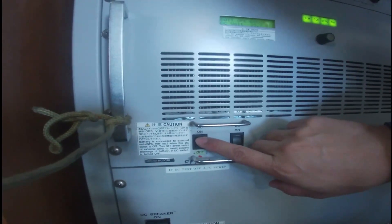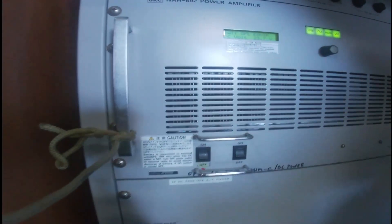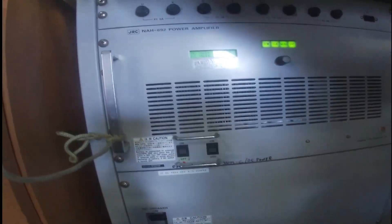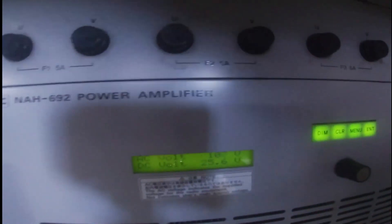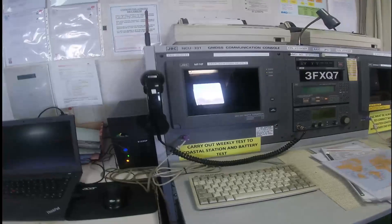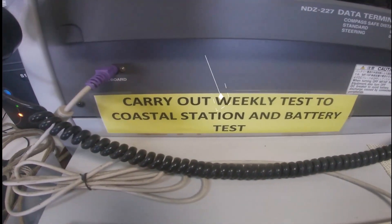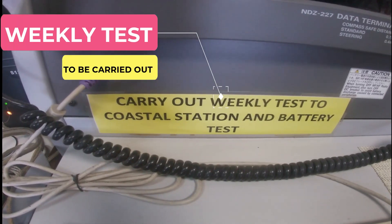Switch on to AC. We changed back to AC. Easy volts now — battery charging. This concludes the weekly test of the coastal station and battery test.